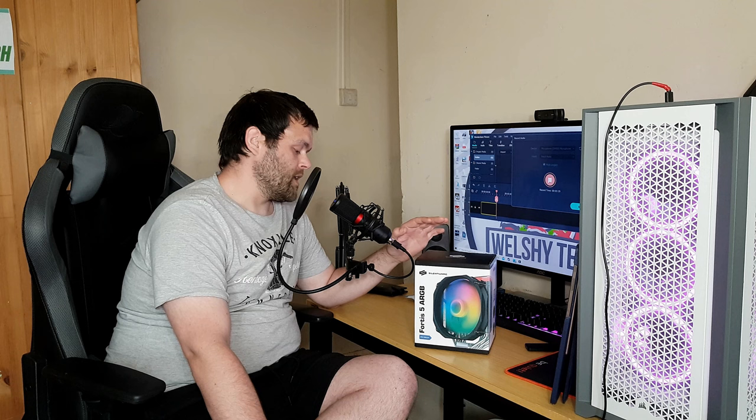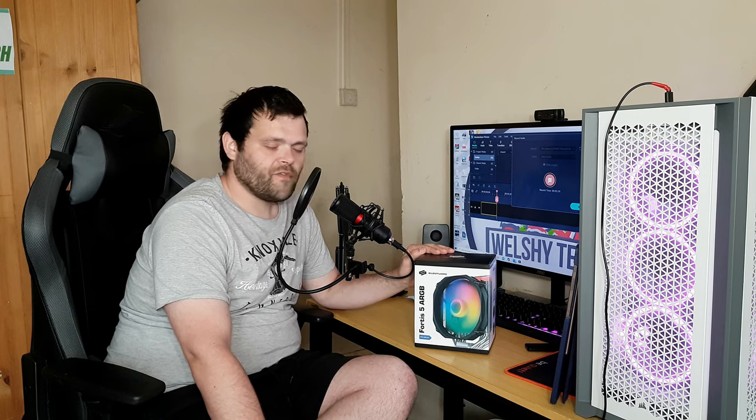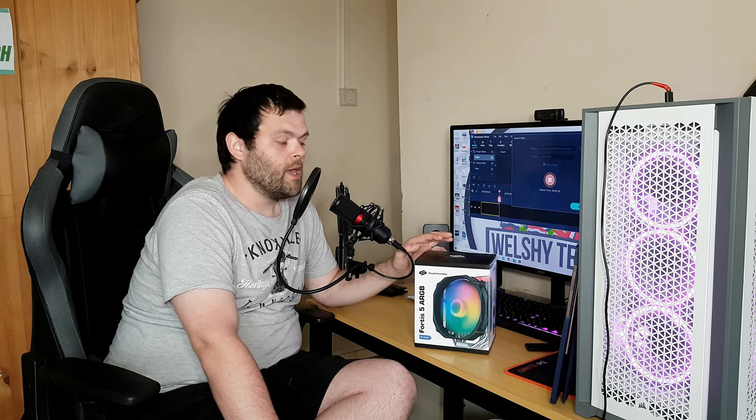The Fortus 5 ARGB air cooler from Cylentium is a very good cooler. For the price of £66, I'd pay it because it's a very unique-looking cooler. I have seen a few other brands copying — Antec — but for a brand I've never heard of, I'd never heard of Cylentium PC before this. SPC Gear I've heard of, but Cylentium PC — never heard of them until I was searching on Google for CPU cooler brands.